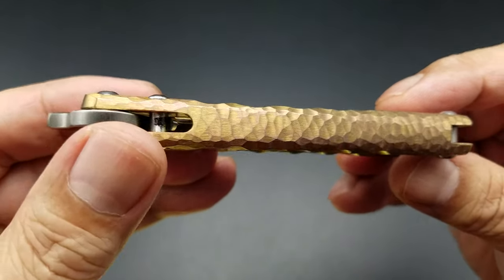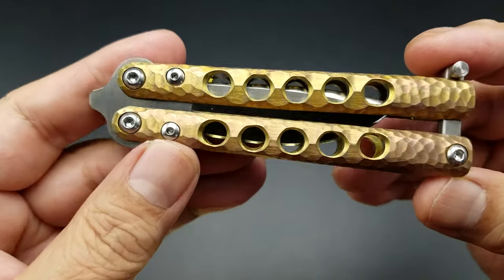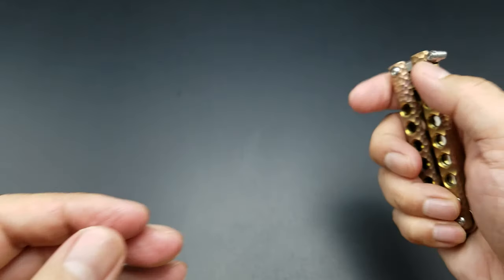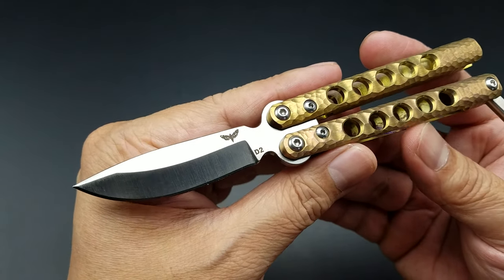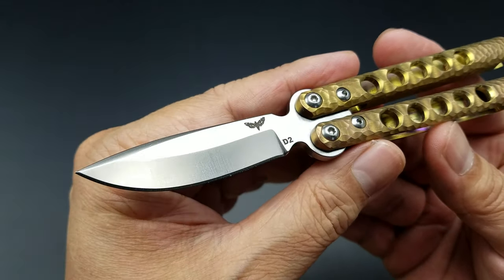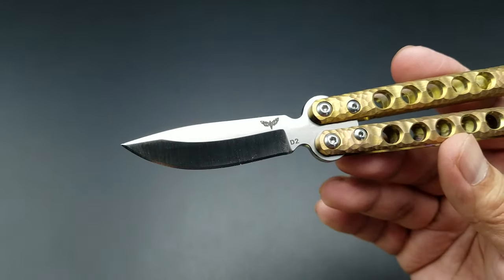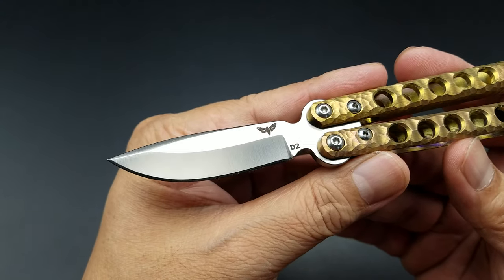This one has a customization on it — a rock pattern, which I'm sure he used a dremel for, all hand customized. He also milled out holes on the handle. This is a titanium build, channel construction. Overall length is about six inches. This is a small balisong drop point blade, D2 steel, and this gentleman just makes some beautiful grinds. The blade length itself is about two and a quarter inches — not very big at all.